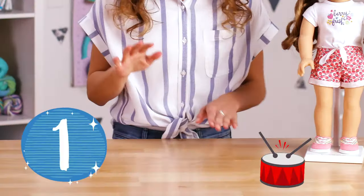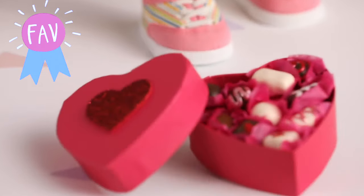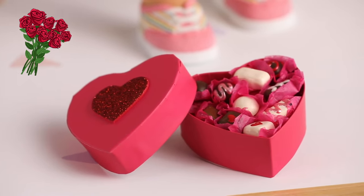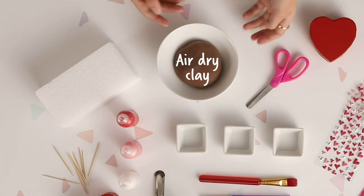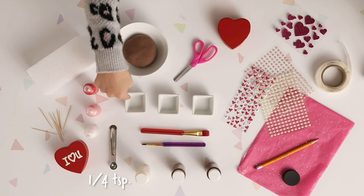Number one — drum roll please — the box of chocolates, because it was really fun to make, it was really cute, and I love chocolates. Here's everything you need: air dried clay, styrofoam, toothpicks, pearlized paint in red, pink, and white, one fourth of a teaspoon, three little jars, two paint brushes.